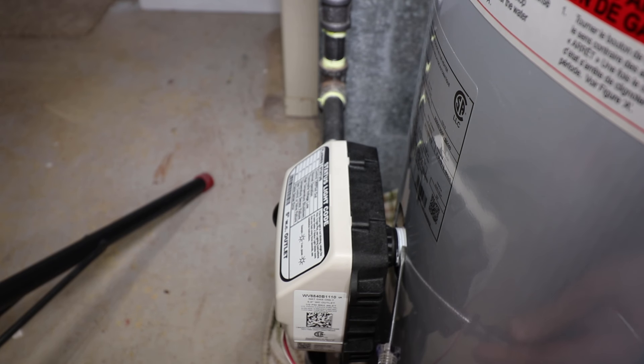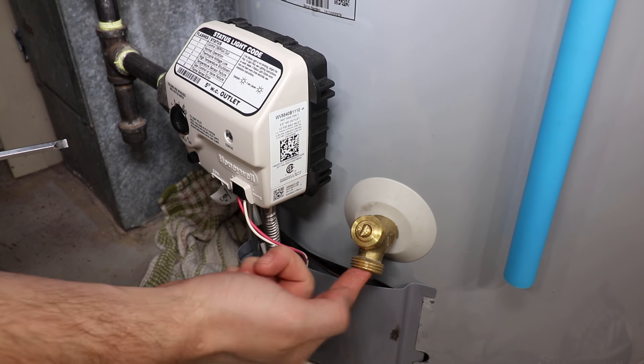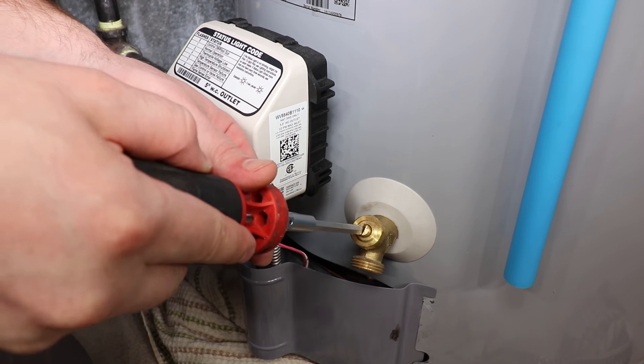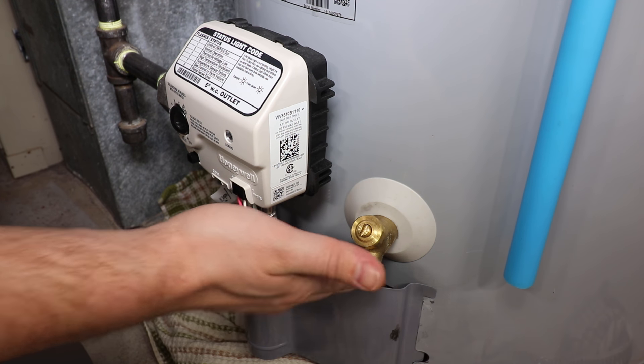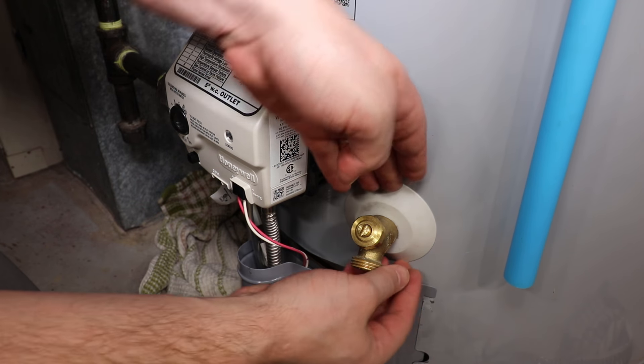Inspect the gas control valve where it enters the tank for any water. Another very common leaking source is the drain valve. If it is coming out of the drain spout, it may just require being snugged up. Check the threaded connection into the tank as well.